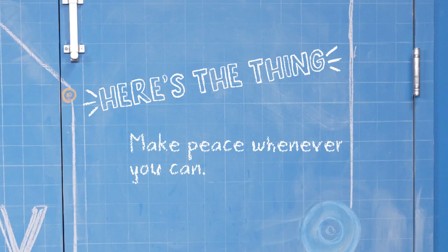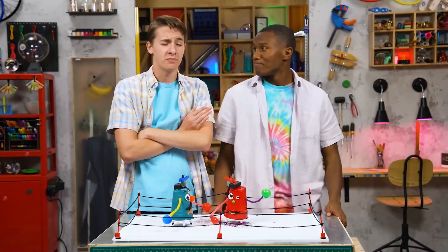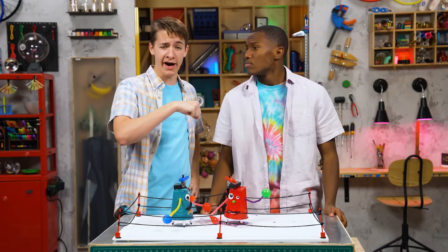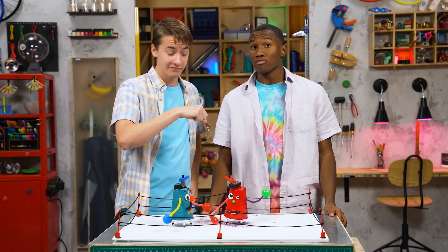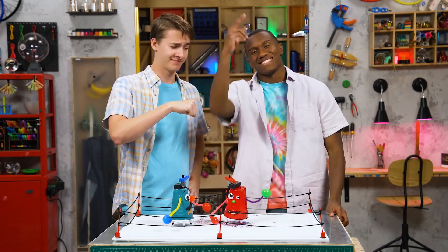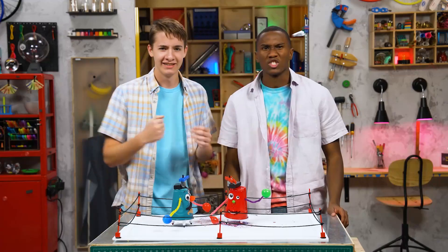So here's the thing: make peace whenever you can. You know what? I don't think we should call these battle bots — I think we should call them brew bots. That's terrible. Or maybe awesome. Thanks for joining us in the Story Lab. See you next time. Ready for a rematch? Yeah, I think we deserve it. Let's do it!